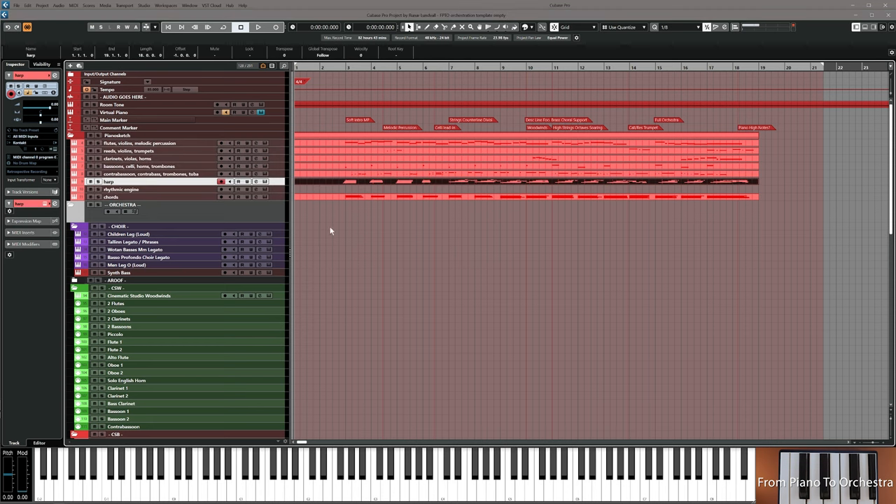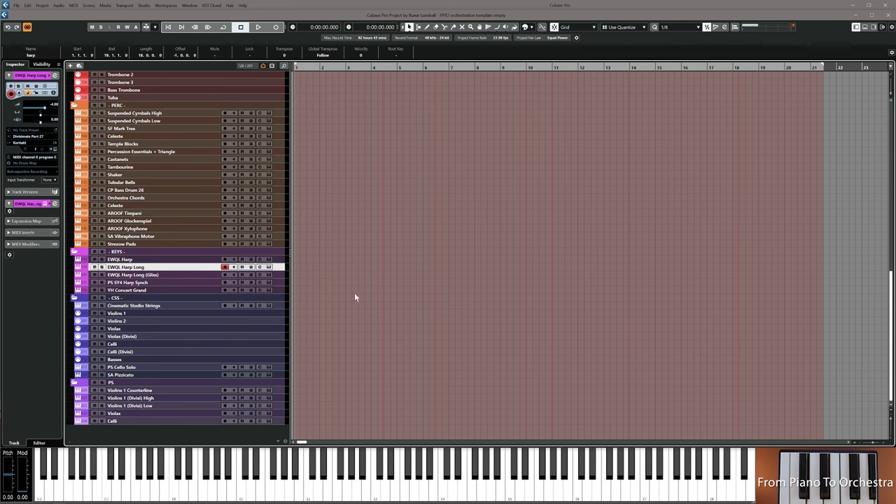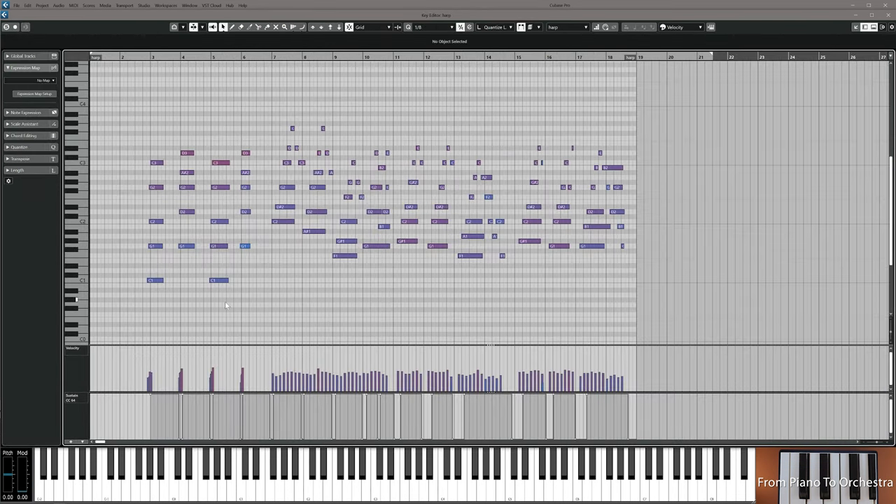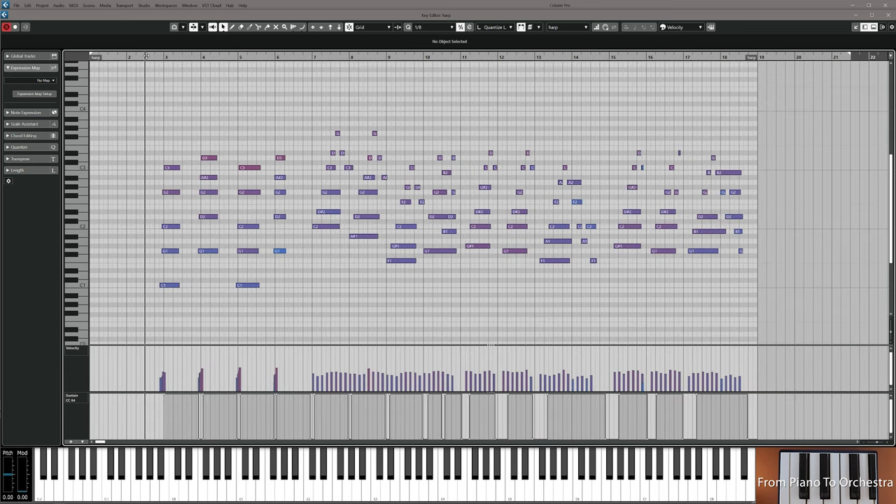I mark the chords from the harp track, find my harp, copy it down and see these are the notes I have to work with. Of course, you have to listen to the samples — how do they sound?